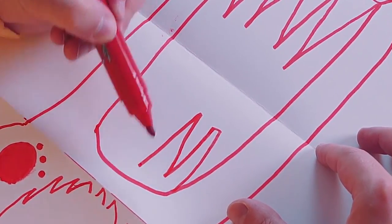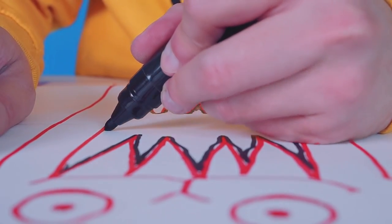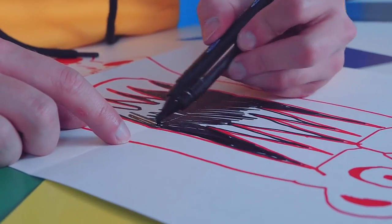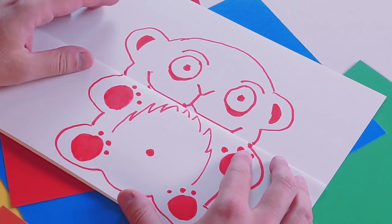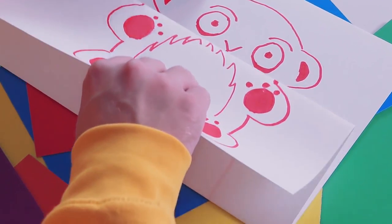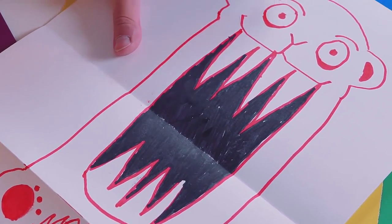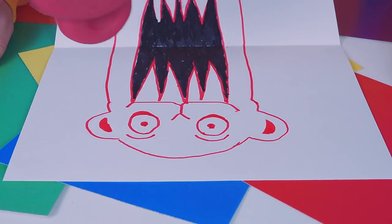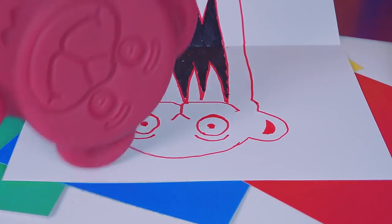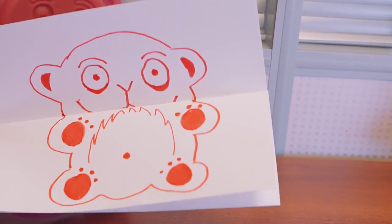I think it turned out scary. What do you think, guys? Now I only have to colour it. Everything is ready, Barry. Look. So, like this, the portrait looks normal. But if you open it, it's an evil jelly monster. I think it turned out very cool. By the way, I think our viewers will also be able to draw something like this and surprise their friends. So cool, human. Now give it to me. I'm going to go scare my friends, the animals.